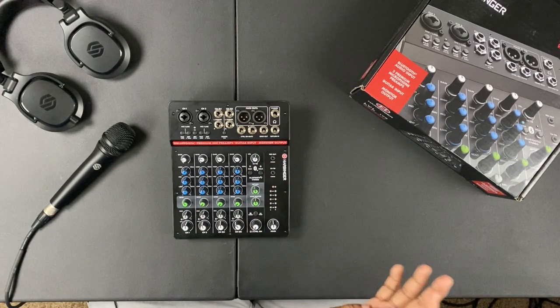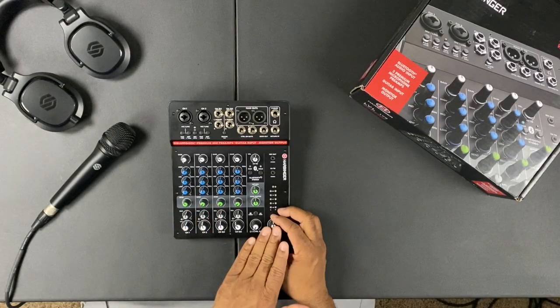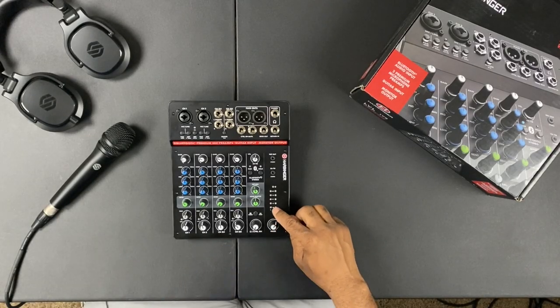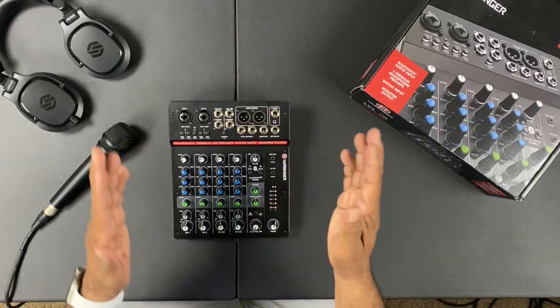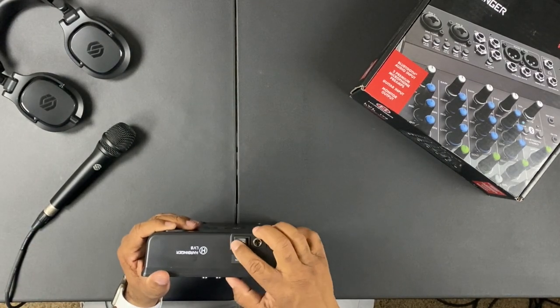There's also a record out, so if you want to record a live session you can send that signal out to a recording device to capture or mix and master later. The master volume brings up the entire mix at once, while the individual faders give per-channel control. Finally, you have power-on and clipping or level indicator lights so you can see how much volume you're putting out and whether you need to pull anything back.